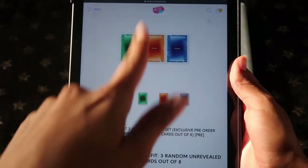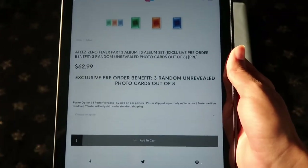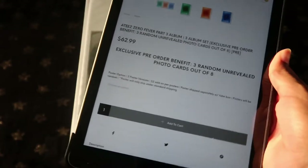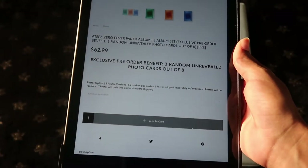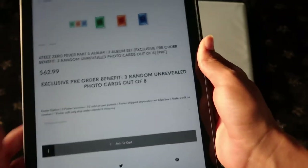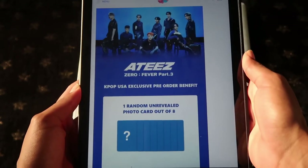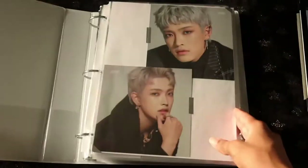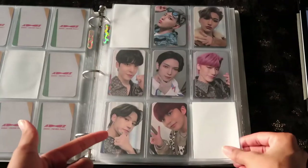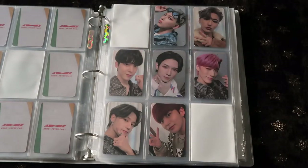ATEEZ are continuing that three-version rule — A version, Diary, Z version. I love the color scheme this time with the green, orange, and blue. KpopUSA is doing the pre-order benefit cards, and I have a feeling I already know what it is — it's going to be Apple Music again. They've already done Apple Music two times before, and this is definitely going to be Apple Music a third time. It's basically just the KpopUSA exclusive pre-order benefit, and I have proof it's Apple Music — it was for part one, it was for part two, and now part three. Just giving y'all a heads up: Apple Music.